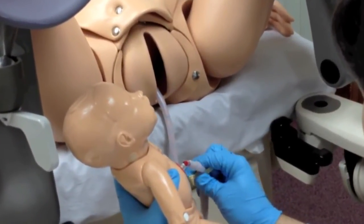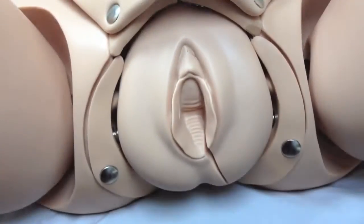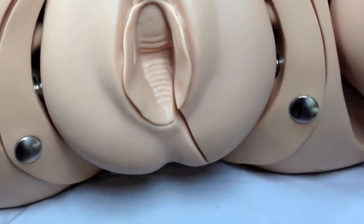The umbilical cord can be clamped and cut. Students can also practice episiotomy repair.